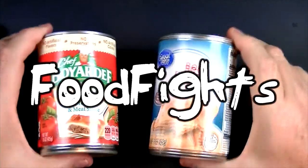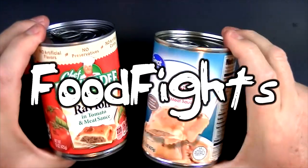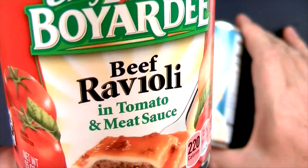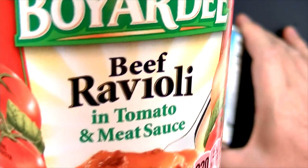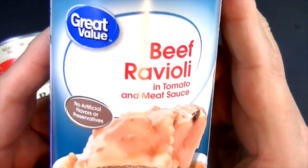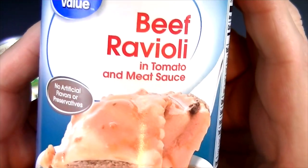Welcome to Food Fights. Today we're going to be comparing two brands of ravioli. On the left, weighing in at 15 ounces, is Chef Boyardee beef ravioli in tomato and meat sauce. On the right, also weighing in at 15 ounces, is Walmart's Great Value brand of beef ravioli in tomato and meat sauce.